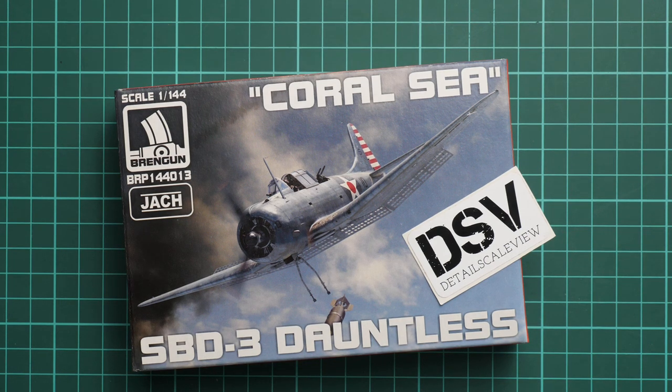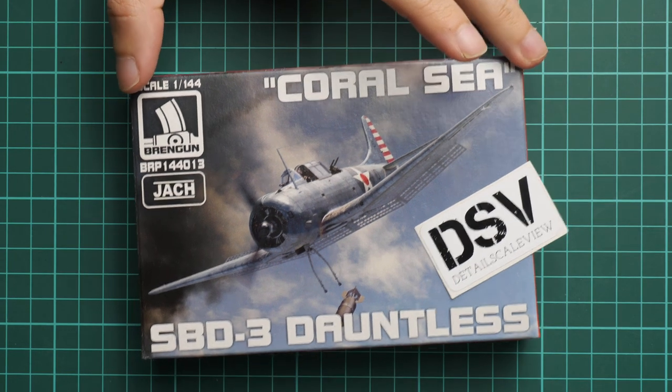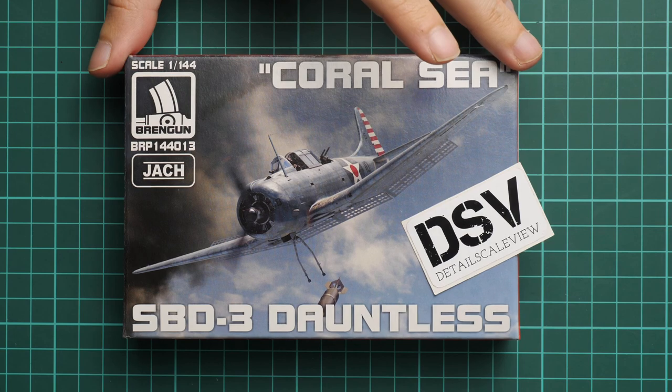Hello everyone, today we have a new video review and as you can see, this time we are going to talk about a fresh release from Brentgun. It is made in a really small 1/144 scale and it copies the SBD-3 Dauntless. This boxing is named Coral Sea — there will be another one which we will check a bit later. Today we are going to talk about this particular edition. This is a commercial sample, meaning you will get exactly the same stuff as what you see in this video — nothing will be changed.